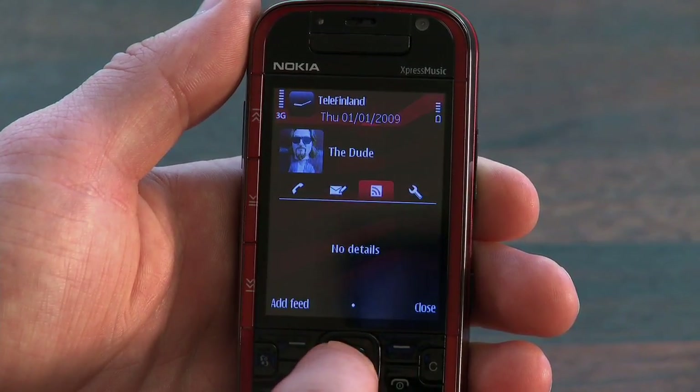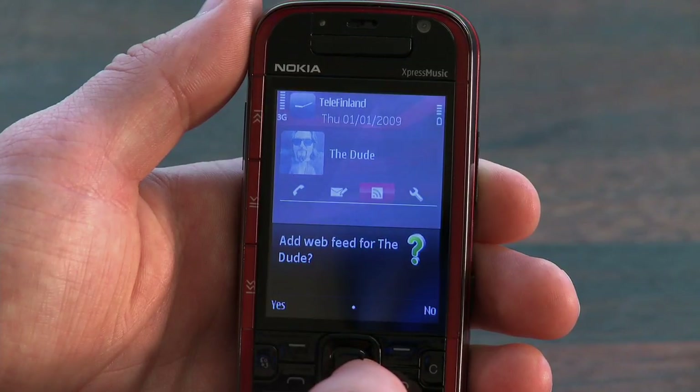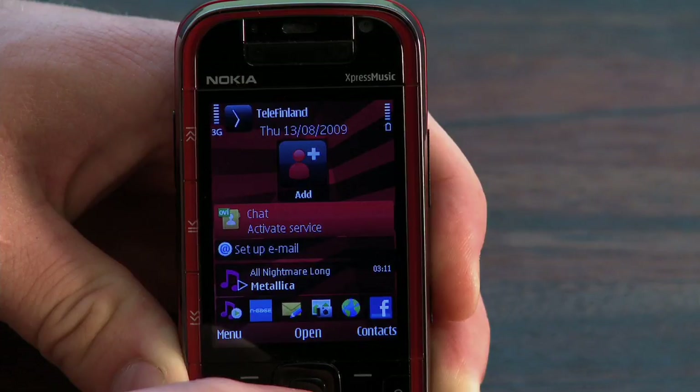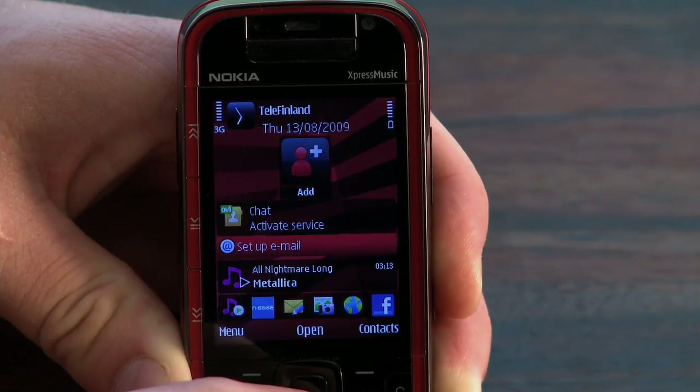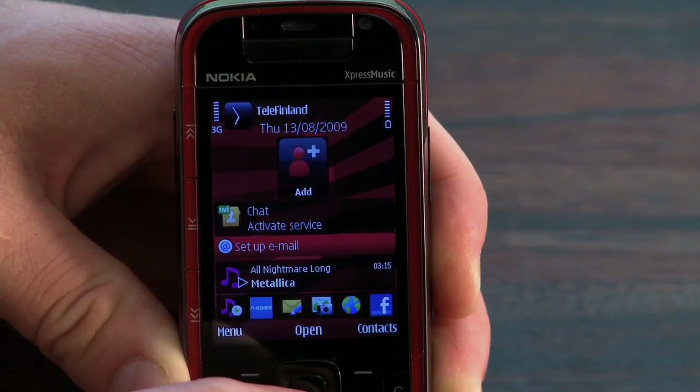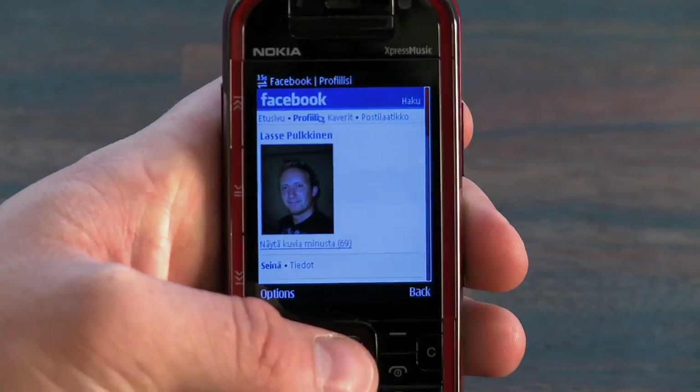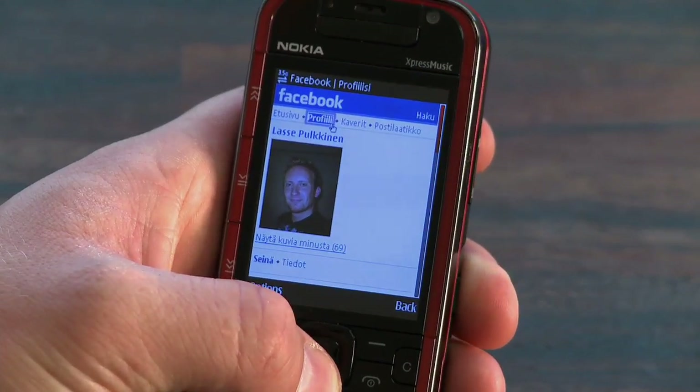Another cool feature is that you can add an online RSS feed to any contact. Also featured on the home screen are icons for quick access to the Ovi messaging app, email, and music player. On the bottom there's a row of quick launch icons for some of the more frequently used applications. The Facebook app especially seems to work quite nicely with the device.